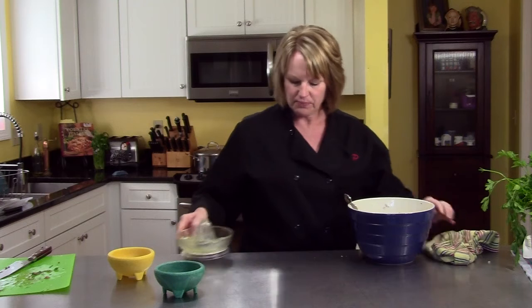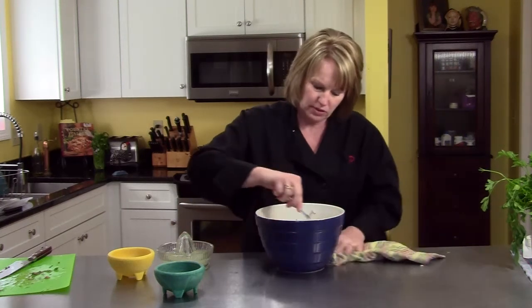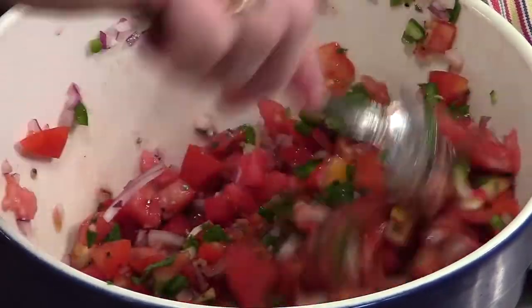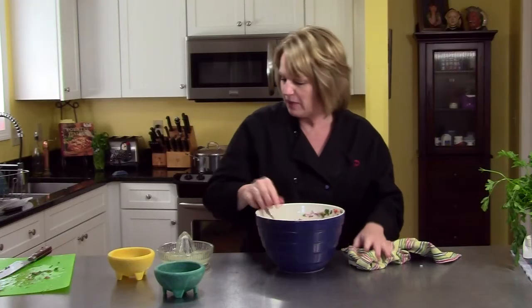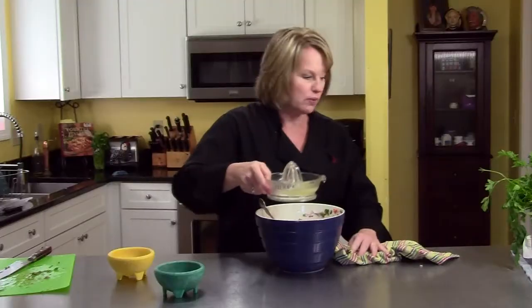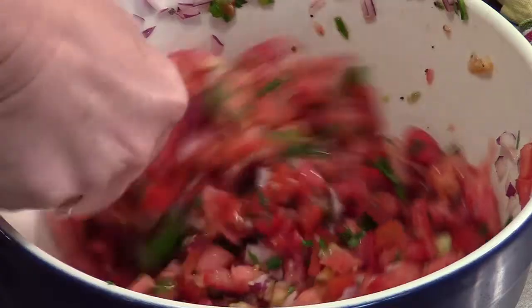I'm going to stir this around first before I add all that in, just to see. That's a lot of lime juice right there. The tomatoes are already letting a lot of their juice out. I'm not going to add all this — you just have to eyeball some of these things or taste it. If you want more, add more. So that's it. Salsa fresca.